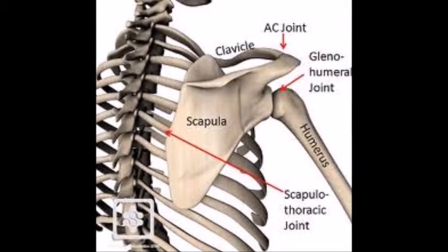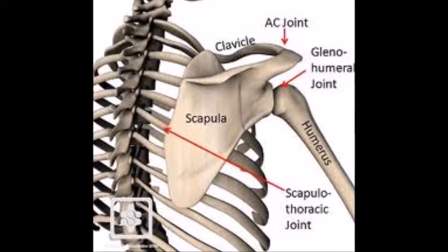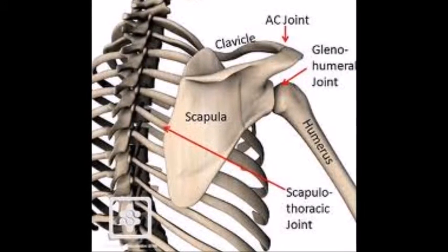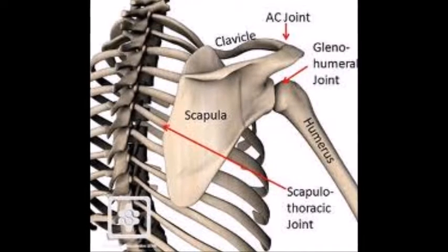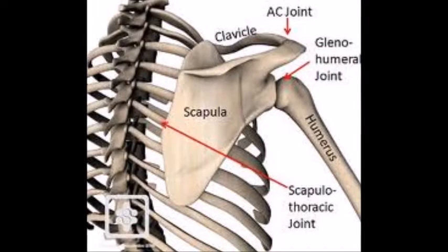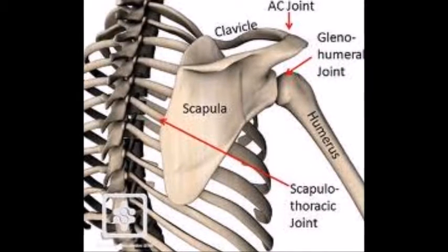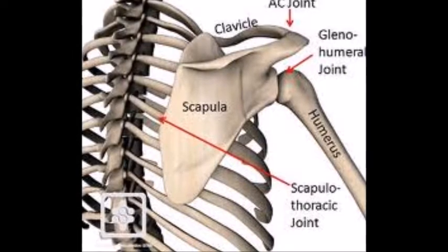Today we're going to take you through the examination of the shoulder, but before we do that, let's revise some of our anatomy. The shoulder is made up of three different bones: the humerus, the clavicle, and the scapula. It also has four joints: the glenohumeral joint, above that the acromioclavicular joint, medial to that the sternoclavicular joint, and over the posterior aspect of the ribs, the scapulothoracic joint, which is a pseudo joint.